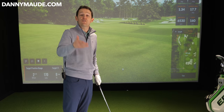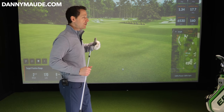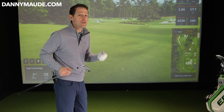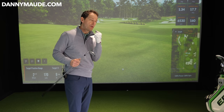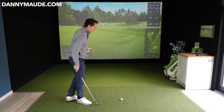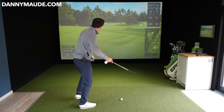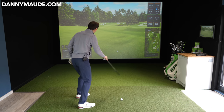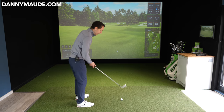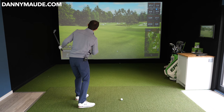Take those feelings and exaggerate as much as you can. If you're a slicer, you might not get any curve to start with — you may have to really exaggerate it. Keep doing it until you get the curve. Once you've done that, feel the opposite. We're now going to get the sensation of bending it from left to right. For left to right, the club path needs to be swinging over in this direction — swinging left of the target.